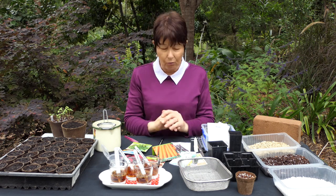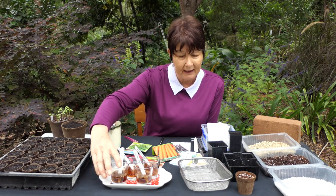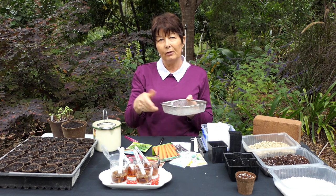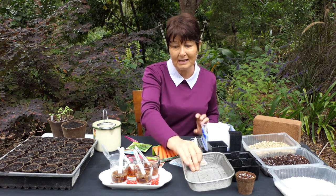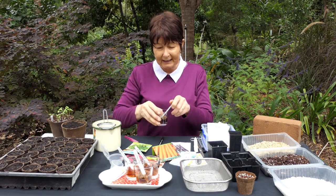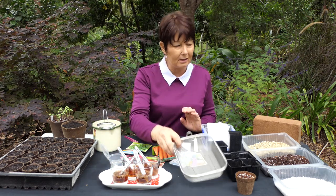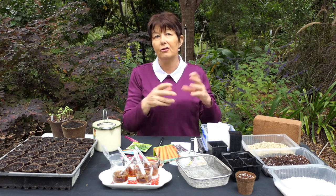You can use sieved compost, or some people use washed river sand — just use whatever you've got available and what you find successful. If I was sowing seeds direct into a garden bed, I would put a fine tilth to the soil — cultivate it up, then shake some sieved soil over the top to prepare my seed bed. Then I'd pour this mix along with the liquid seaweed in a line, pop the label in, and cover with sieved mix, coir, vermiculite, sieved compost, or sand so the seed doesn't dry out.